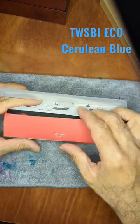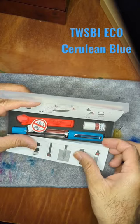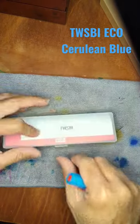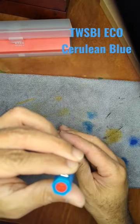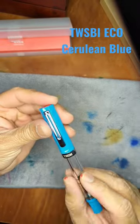If you've owned an Eco, it's going to be nothing new for you in regards to the packaging, the tool, the silicone grease, the instructions on filling. But what is new is this blue — the Cerulean Blue — your standard Eco.